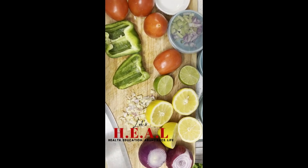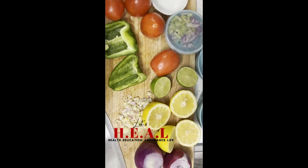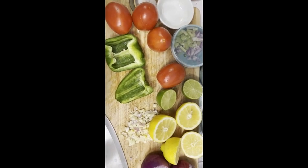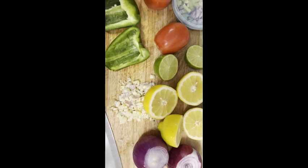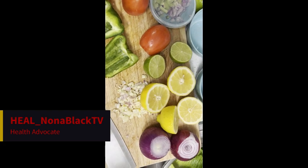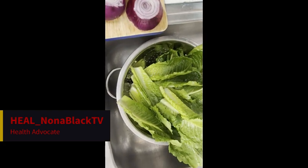Ready to cut up all my veggies for the taco salad and for the soft taco shell. I've got everything washed — tomatoes, bell peppers, fresh garlic, and shallots are already chopped up. I've got fresh lime, lemon, and I've got to chop up the red onions. I also got my lettuce washed and draining.